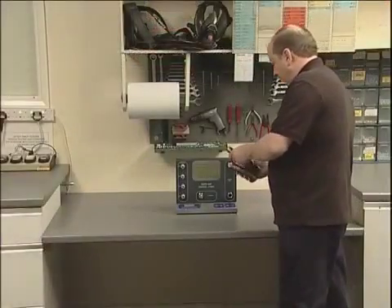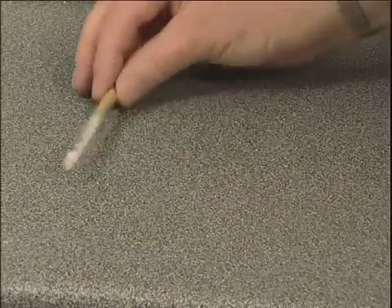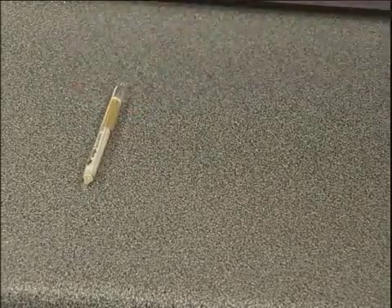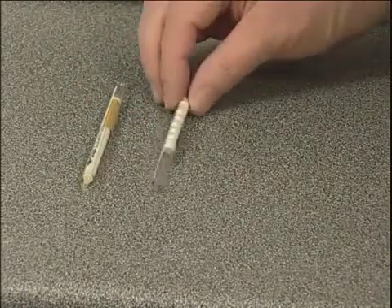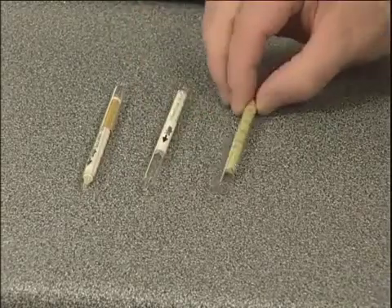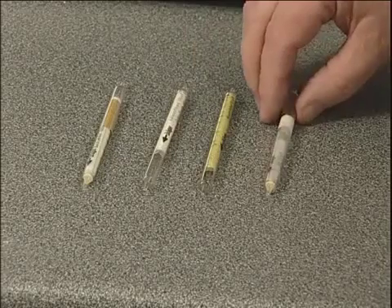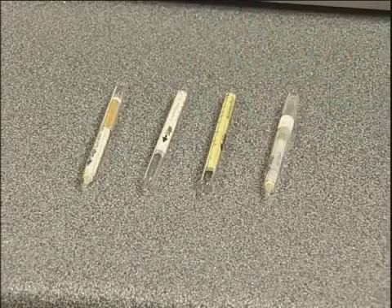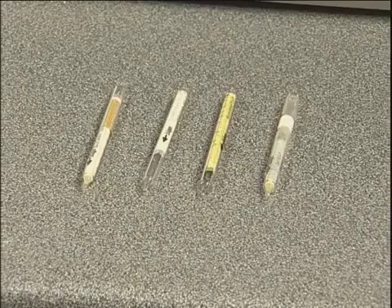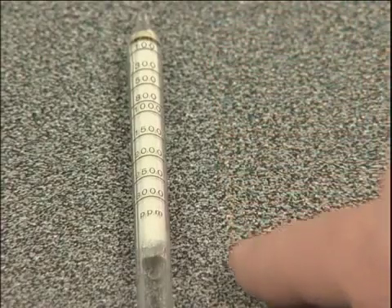The test is carried out using Draeger chemical reagent tubes, one each for carbon monoxide, carbon dioxide, water and oil. These are supplied in packs of 10 per type and in most cases show the degree of contaminant present as a colour change to the crystals that they contain. The extent of this is read against the scale on the tube.